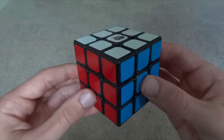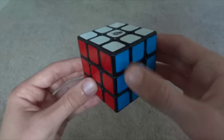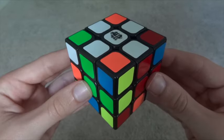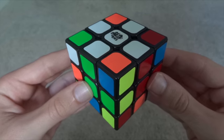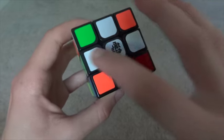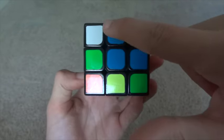Finally, corners have three colors. So this is the white, red, and blue corner, and this is the white, red, and green corner. The first step in solving the Rubik's Cube is to solve the four white edges, making a white cross on the top where each edge piece is lined up with its center color.